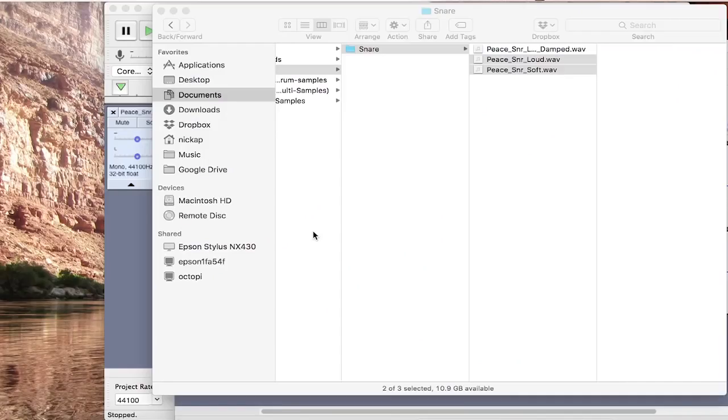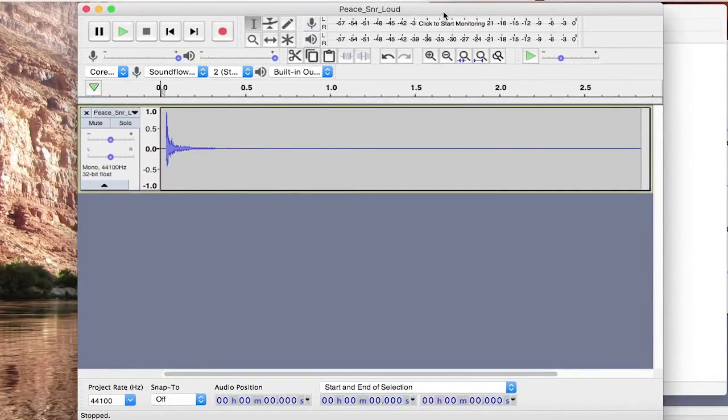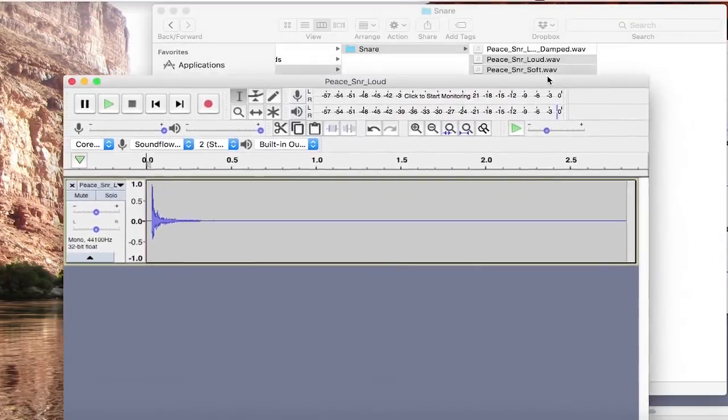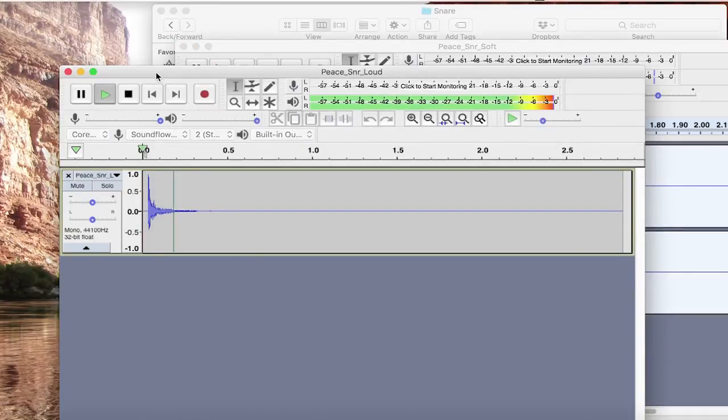I recorded a couple of hits on a snare drum made by a company called Peace — a loud hit and a soft hit. The loud hit has more of a ring to it. I have those saved as 16-bit wave files at 44.1 kilohertz, so those are now in a good format to import into the TD-17.